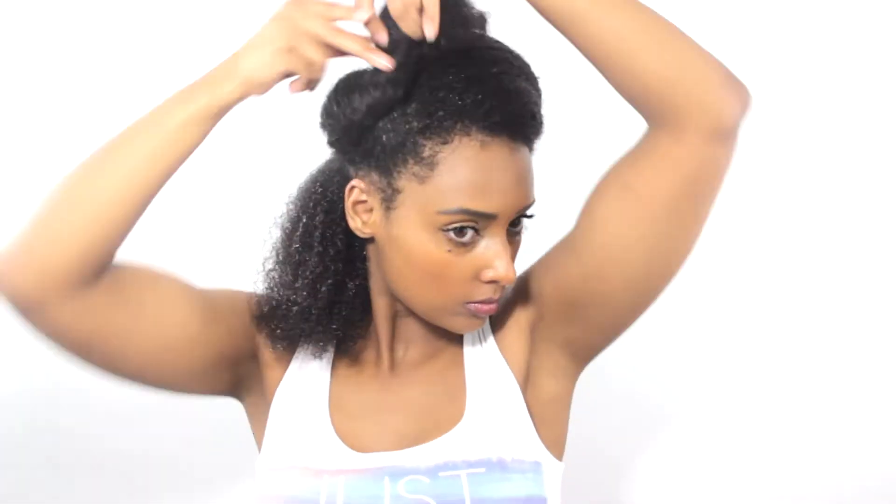Hey guys, welcome back to my channel! If you want to see how I did this wash and go, keep watching. First, I decide what part I'm going to go with, because once I finish styling my hair and once it's dried I don't like to touch it too much or move it around because it's going to cause frizz. Prior to this I did use a cleanser to wash my hair.